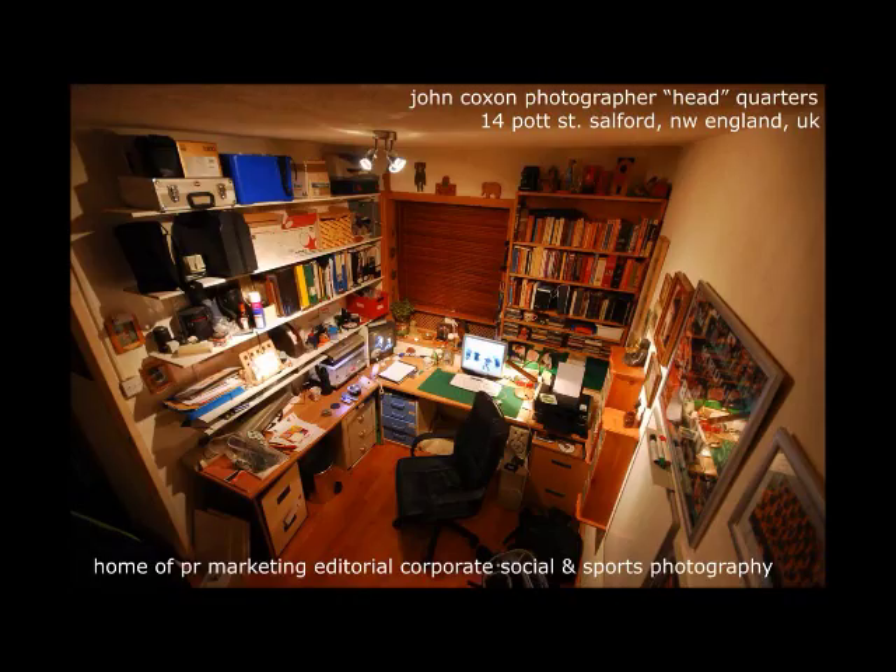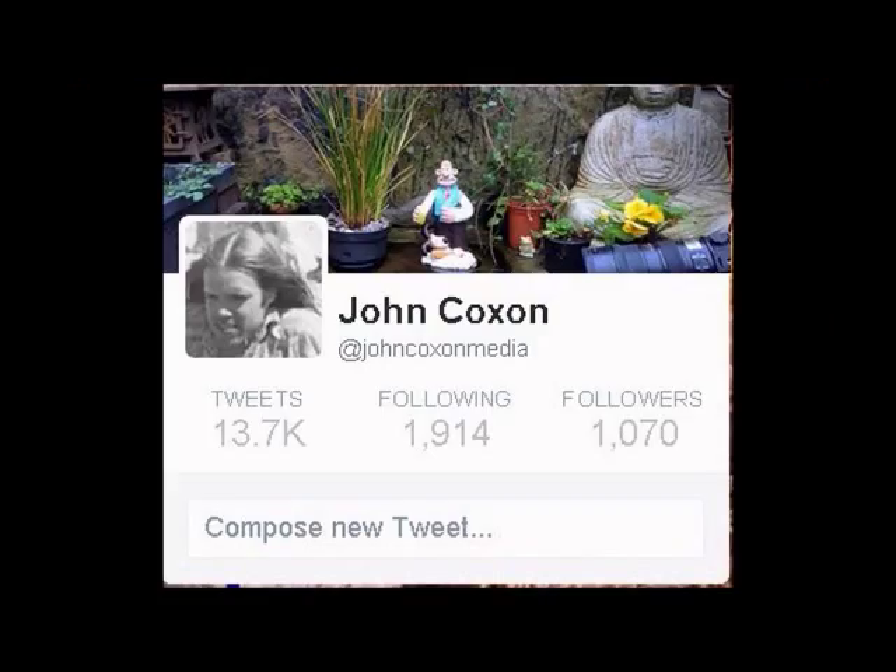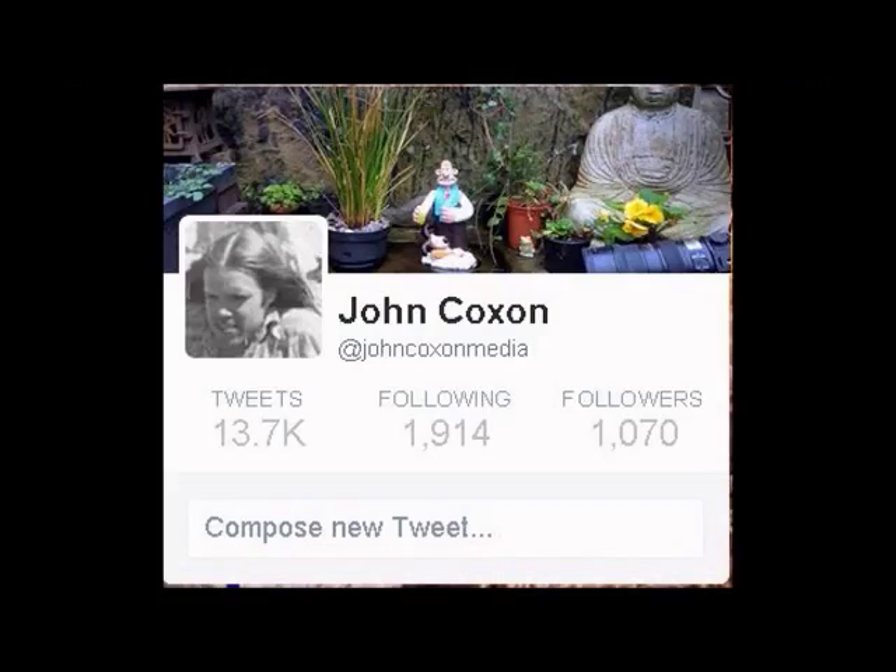Here's another project I'll be talking you through next time. This is my office where I do all my work and design work. Here's my Twitter — I'm very active there, come and join me. Loads of photographs there, but also on my Facebook page. Thank you for watching, and I look forward to you coming back next time. Cheerio.